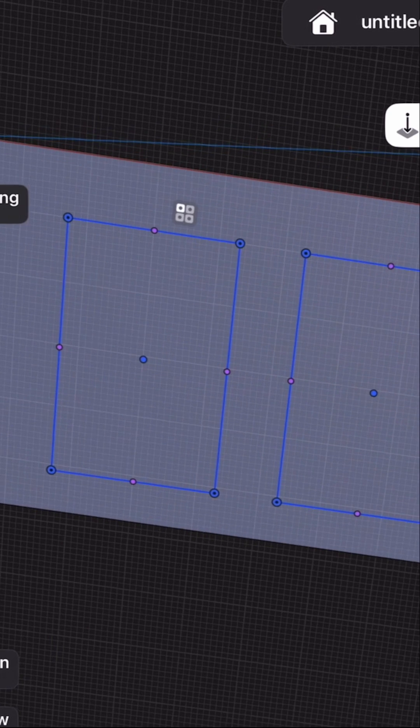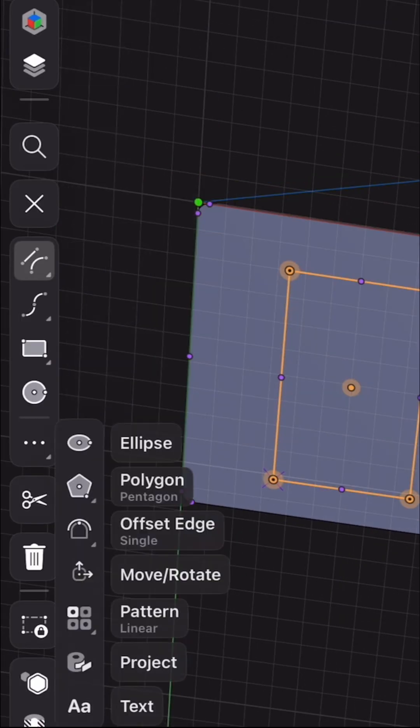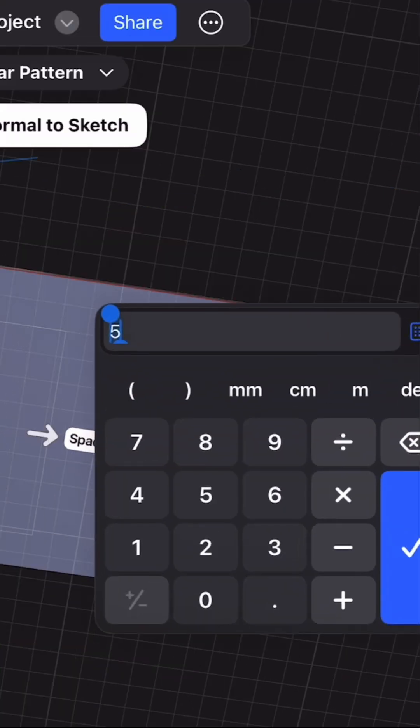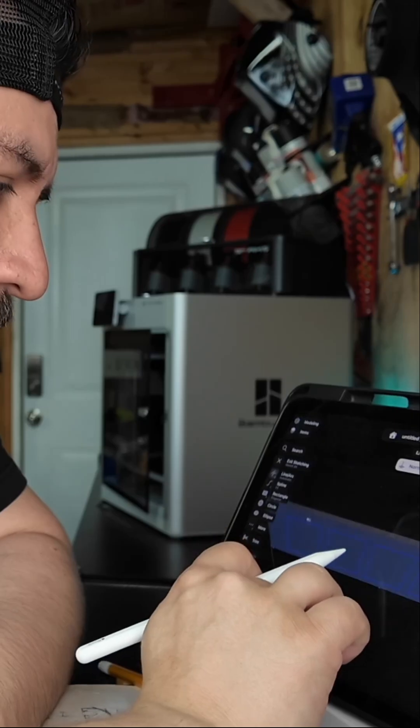What you can do is go back, select, go to More, then Pattern. Let's see if we can add five — maybe five switches. Now you have five of those.